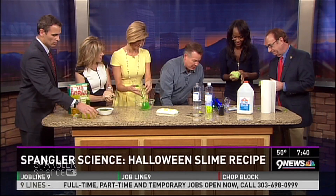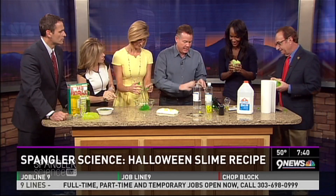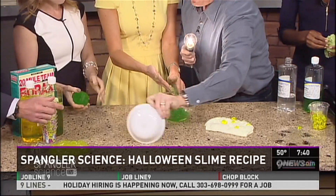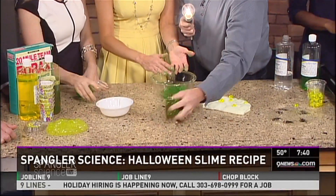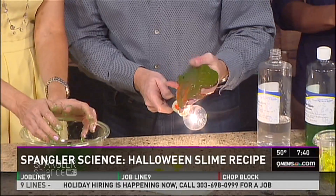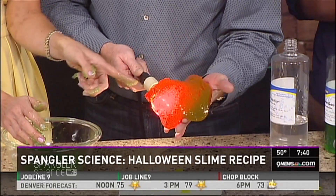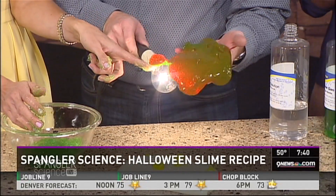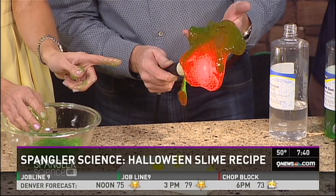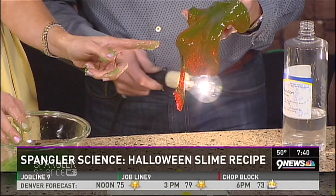Now I've got to show you a vampire slime as well. This one here is for the chemistry teachers watching - on the outside it looks green. See how it looks green? But as soon as the light goes behind it - there it is! There are actually two dyes inside and we get vampire slime.